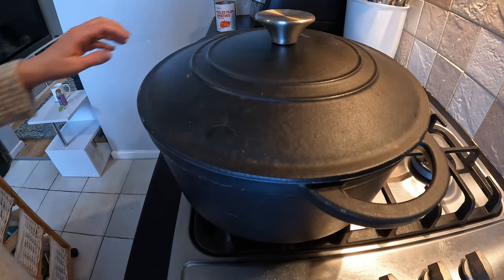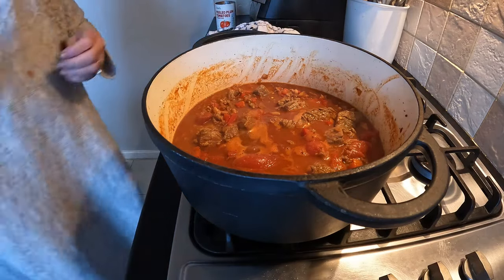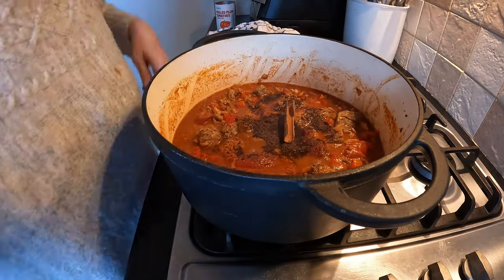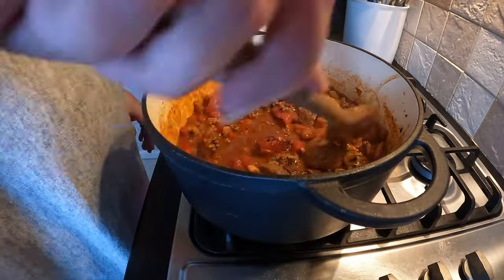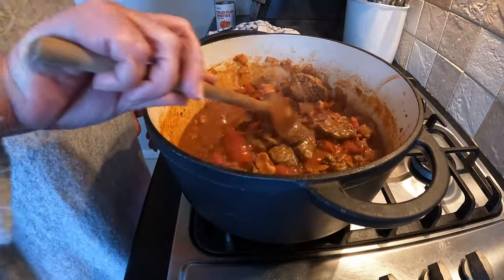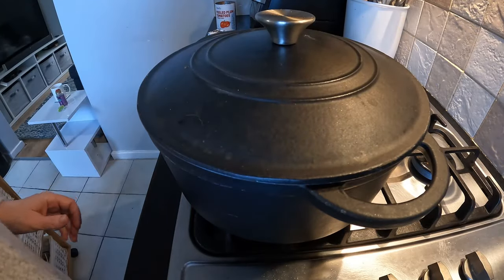I just turned around and realized I forgot to put some stuff in, so I'm just going to take that off for a second. I need the beef stock cube, just crumbled in there, and a cinnamon stick. Now I'm going to put the lid on, turn it down, and leave it.